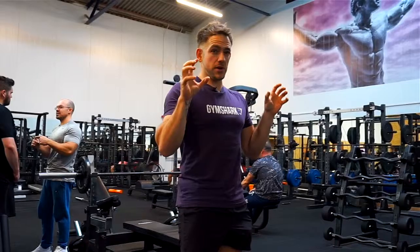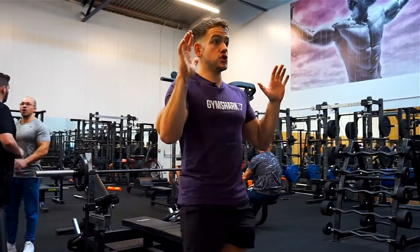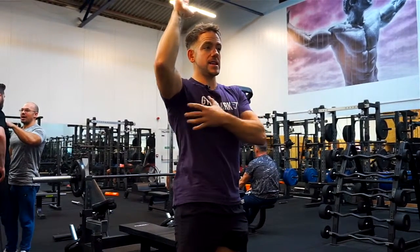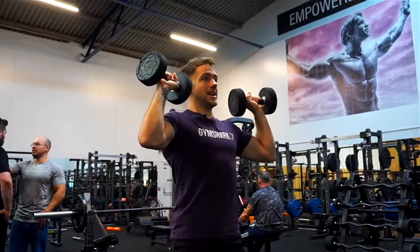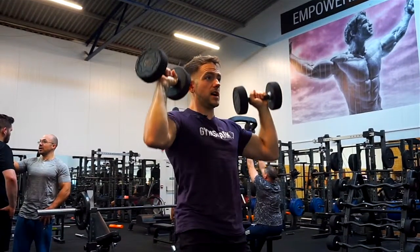Another common mistake is not activating the lats properly — not keeping the shoulders back and down throughout the movement. These muscles are really important to keep the shoulders safe. I used to just focus on pressing the weight up without thinking about activating my lats and keeping everything in a good position. So we really need lats activated, core activated, when pressing the whole time.